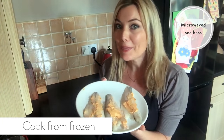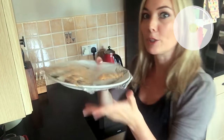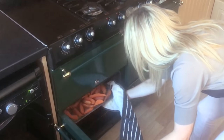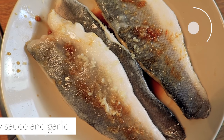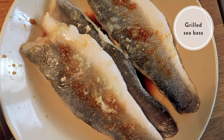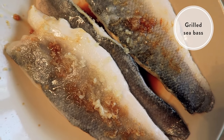I'm going to cook my sea bass fillets in the microwave. I've just covered them in a little bit of butter with some herbs, salt and pepper, so I'll just pop them in now. I've splashed these with a little bit of soy sauce and some crushed garlic, and I'm going to leave them to marinate for a bit. I know they're frozen but they will still pick up the flavour.